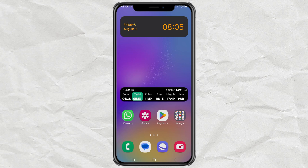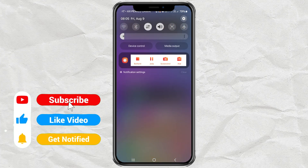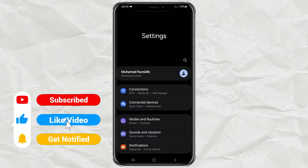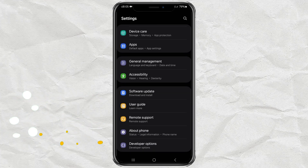Hi! Have you ever wondered whether the Samsung phone you own is original or not? Here is the method I usually use to check it. First, open your Samsung phone settings, then scroll to the bottom and open the About Phone menu.